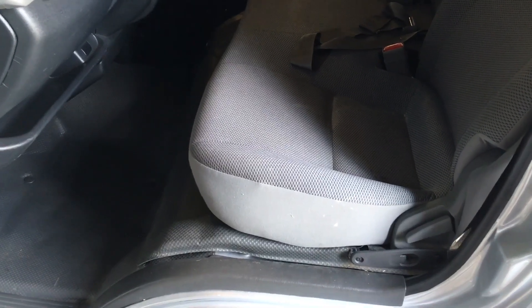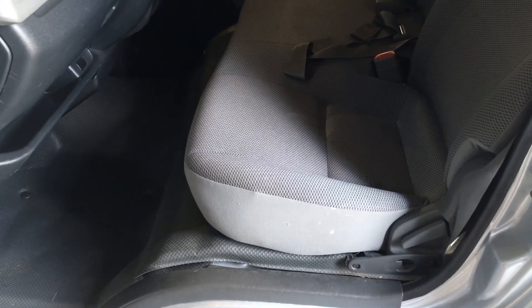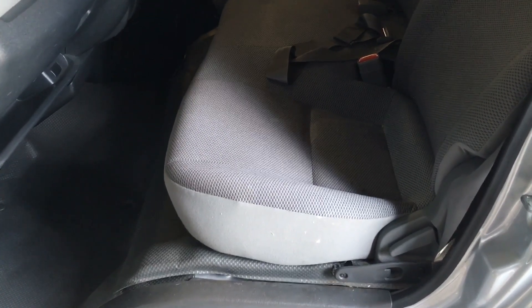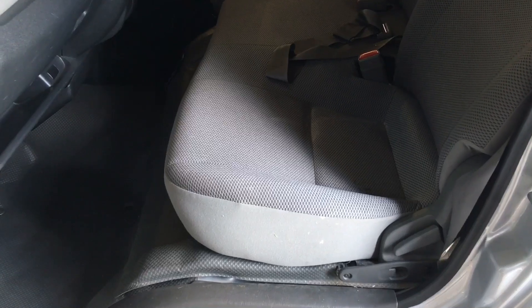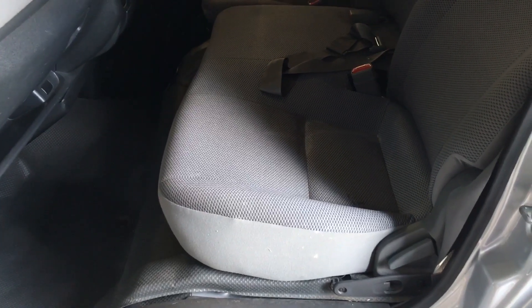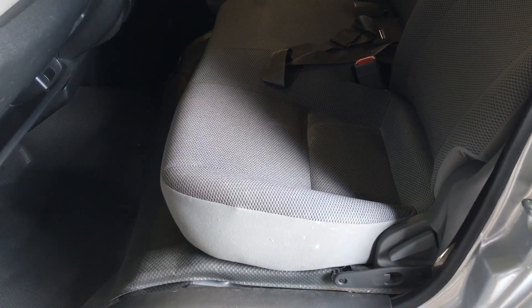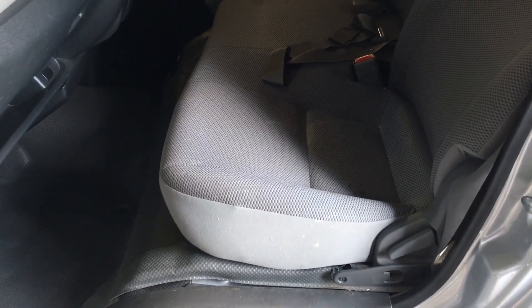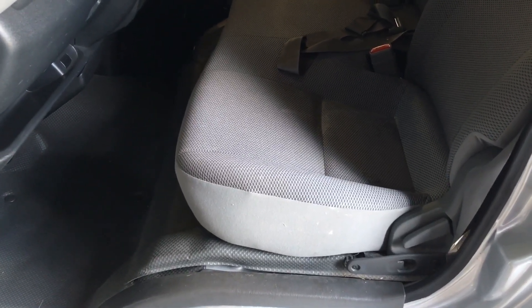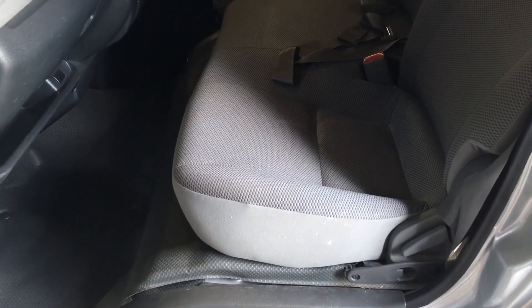This is not a Prado or a Hilux. What the hell is this? This is a Hi-Ace. Hey guys, Anthony, 4x4 Diesel. We're going to do a little video replacing the injectors on a Hi-Ace van, and we don't do Hi-Ace vans. Our 4x4 Diesel workshop partners may be able to do Hi-Ace vans sometimes depending on how busy they are.